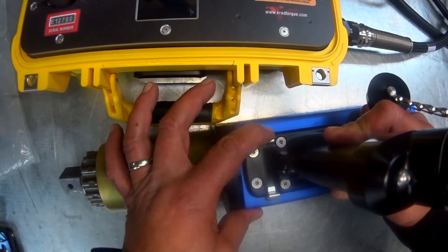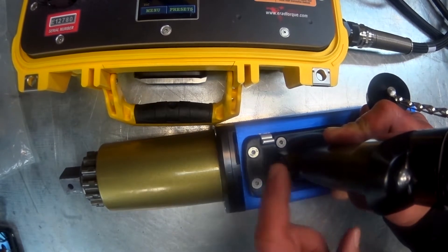Now hit the switch to put it in reverse and make sure that the drive does in fact move in the reverse direction.